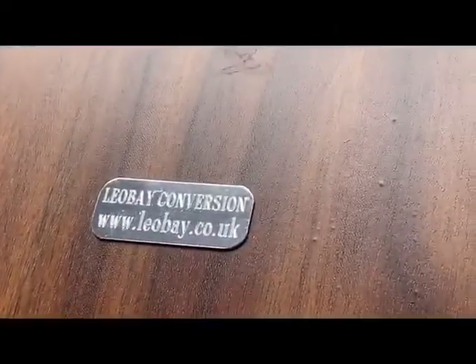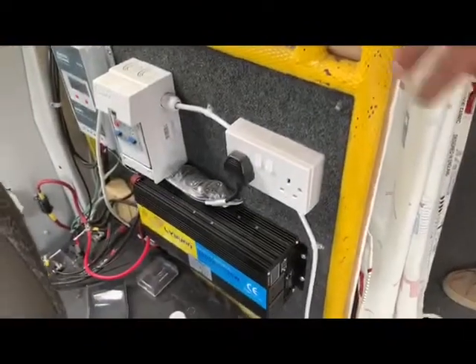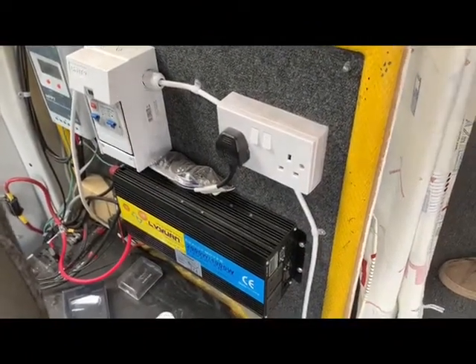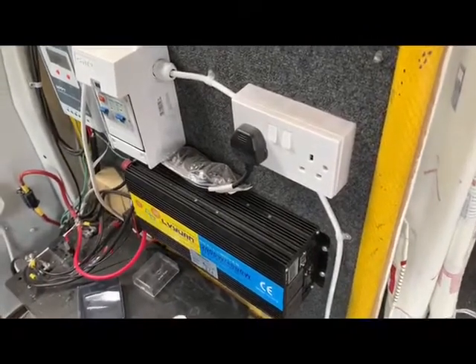It's all solar powered. Just down behind the driver's seat is all the control equipment — inverter, main fuse box, MPPT, all the fuses, and one very nice large battery.